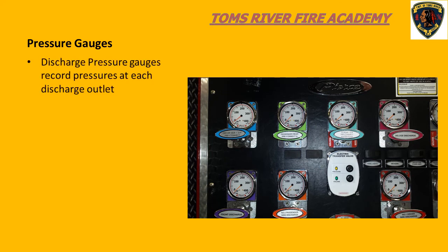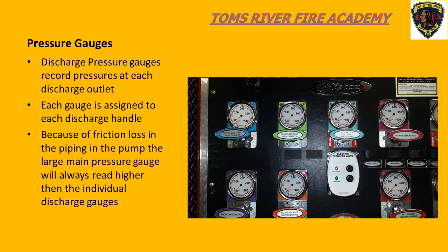When you look at the pump panel, you will see smaller gauges. These gauges correspond to a specific discharge outlet where a hose line can be connected. When we pull out the discharge handle, we see a pressure on the corresponding discharge gauge. Because the main pressure gauge is reading the pressure at the center of the pump, this gauge will always read higher than the smaller discharge gauges. This is a result of friction loss in the pump piping.